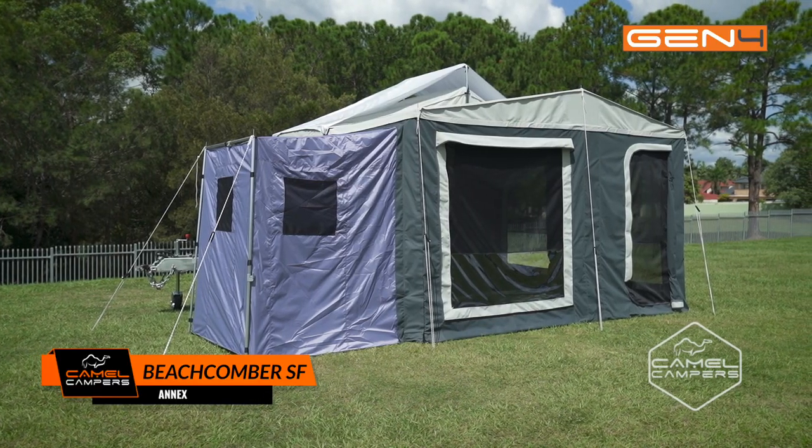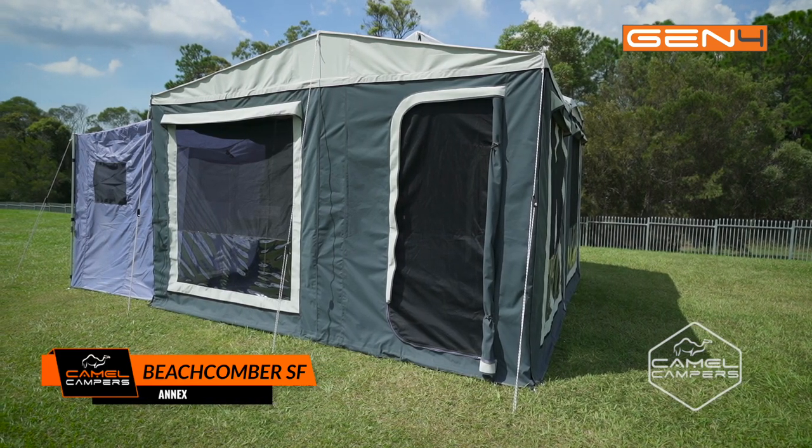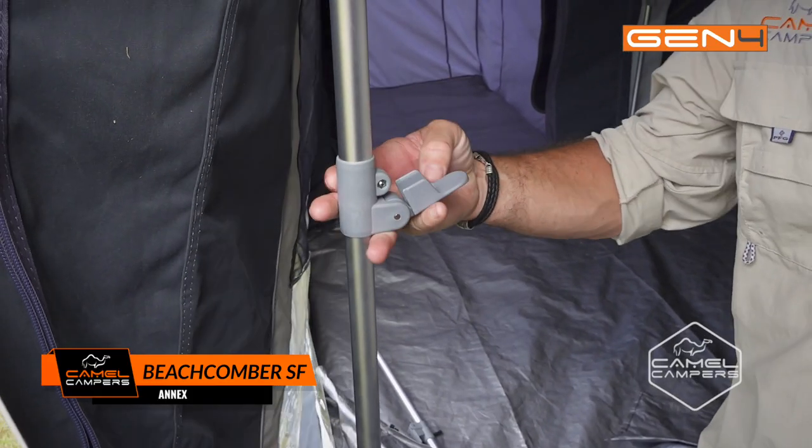With a high roof, the annex is cooler in summer and has miles of headroom. Lightweight alloy poles make it easy to set up with the help of one-handed operated cam lock poles.